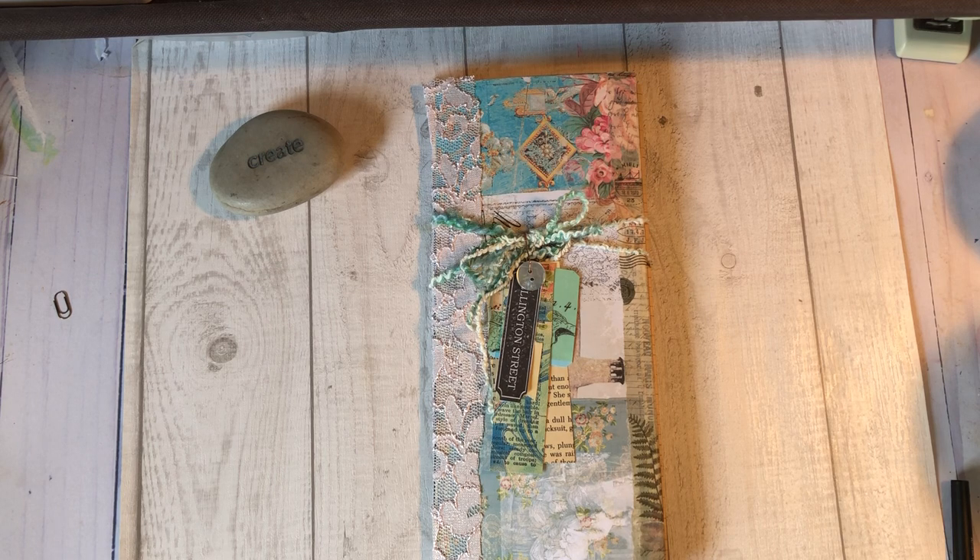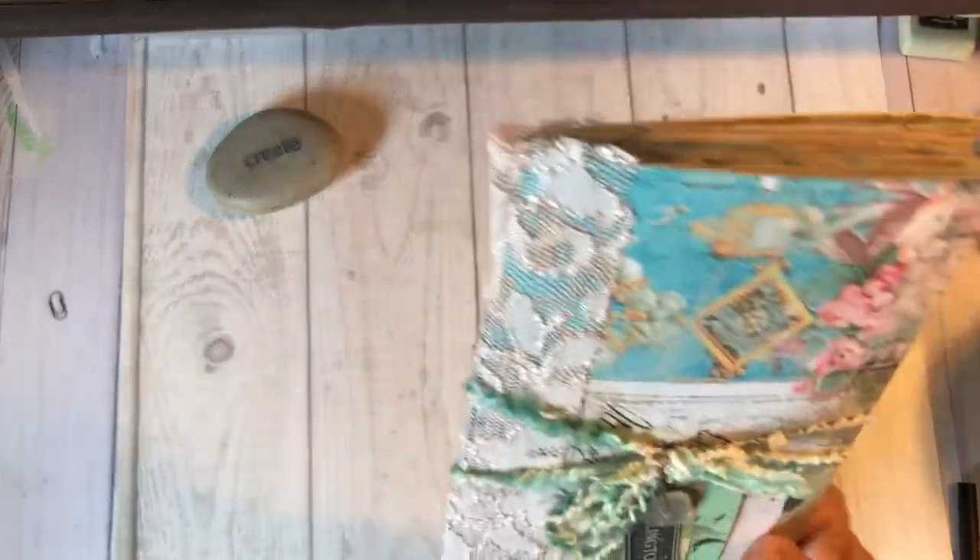Hopefully I'll see you on the 9th with mine. In the meantime, let me show you my journal.